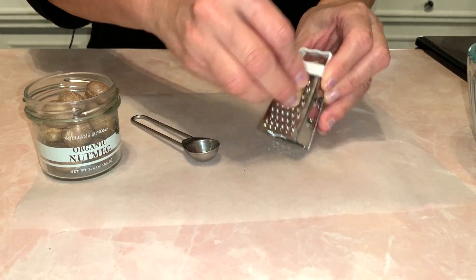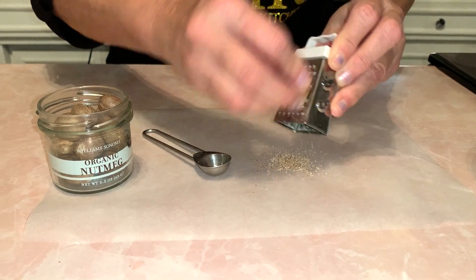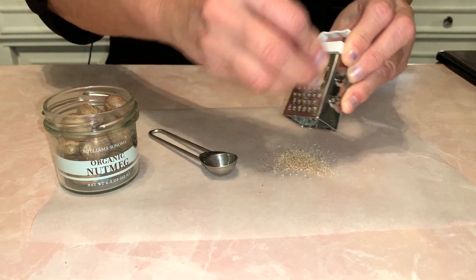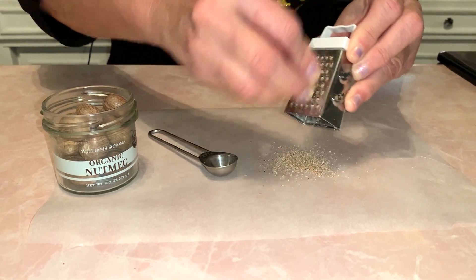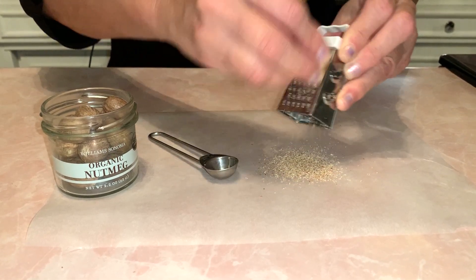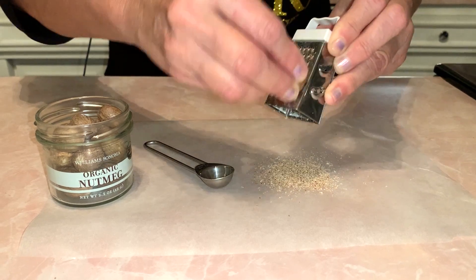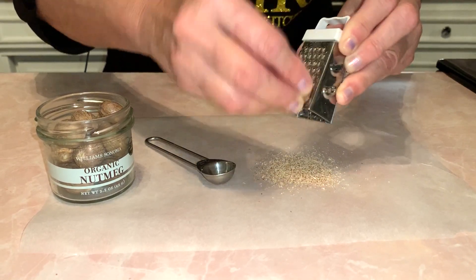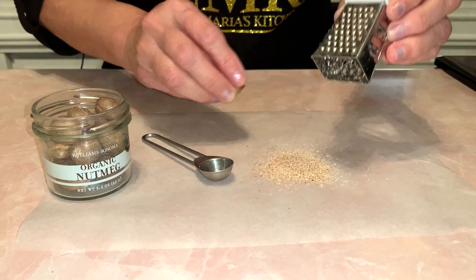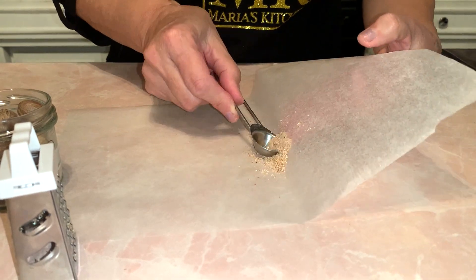Meanwhile, I'm going to grate my nutmeg. I have fresh organic nutmeg here from Williams Sonoma and it smells so good — it's super fresh. But you don't have to do this; you can just buy the one in the little jar. You need about up to half a teaspoon, so I need to have this ready for when that milk mixture is ready.